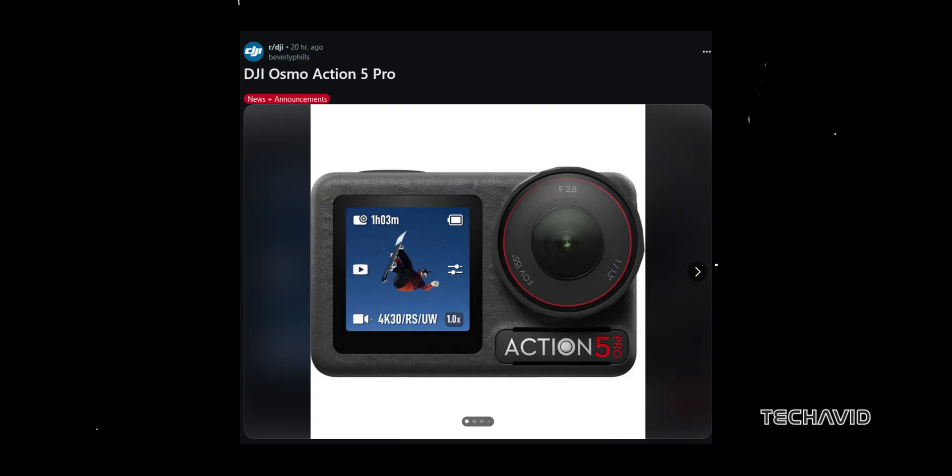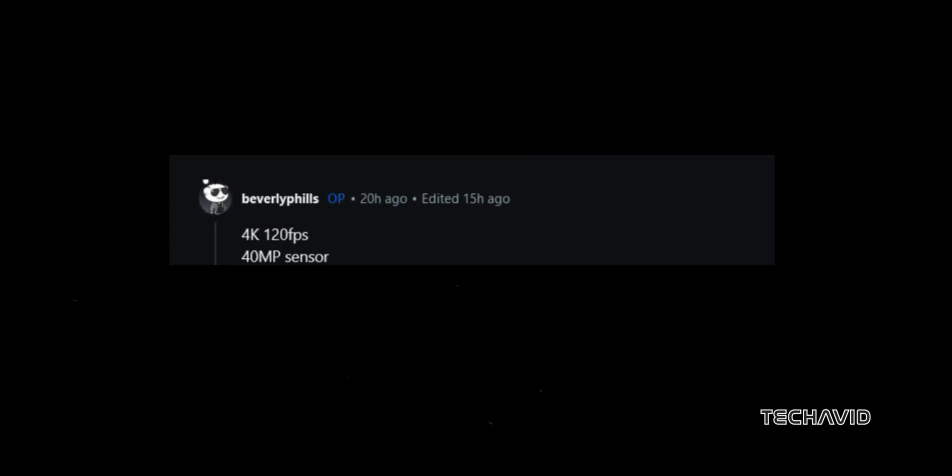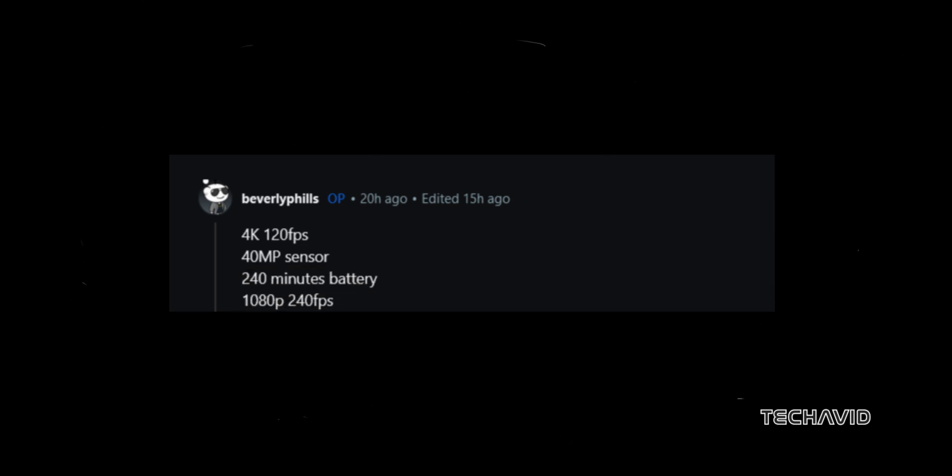A Reddit user recently shared some alleged info that could explain this all-new camera claim. According to the leak, the Action 5 Pro boasts a native resolution of 40 megapixels — a huge jump from the Osmo Action 4's 12 megapixels. It's also said to record at 1080p at 240 frames per second and 4K at 120 frames per second.